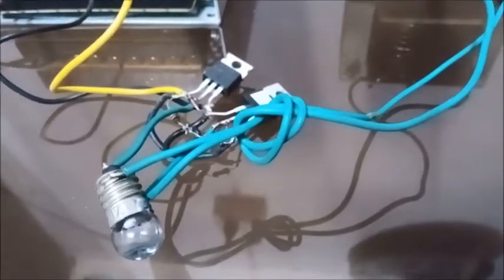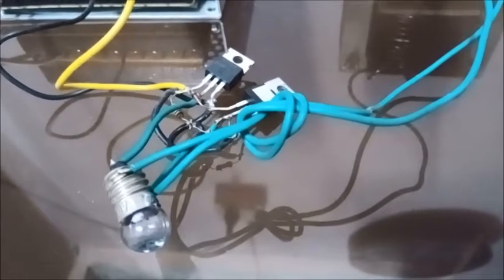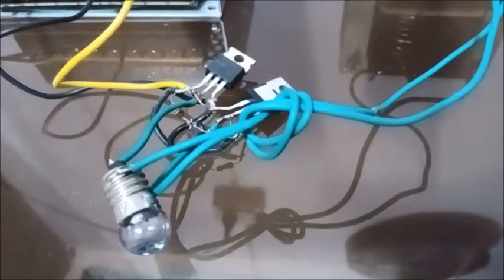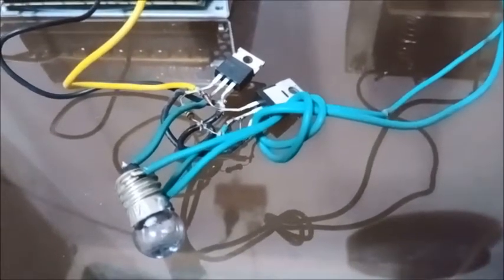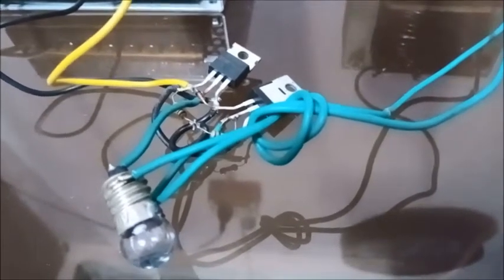Hello friends, today we will see how a bi-directional switch works using two MOSFETs. I have already provided the article on my website, and many people argued that the bi-directional MOSFET explained in my article will never work. So let's see whether it works or not.